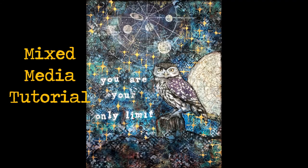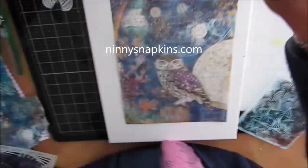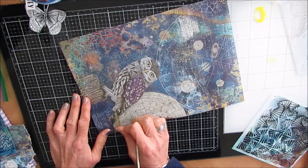Hi everybody, Creative Katie, Karen Virtual here. Welcome to a mixed media tutorial. I have this lovely canvas. I've used the rice paper that I got from ninnysnapkins.com. There is a link and a discount code in the description box below. She also carries some of the TCW stencils, so check her out.